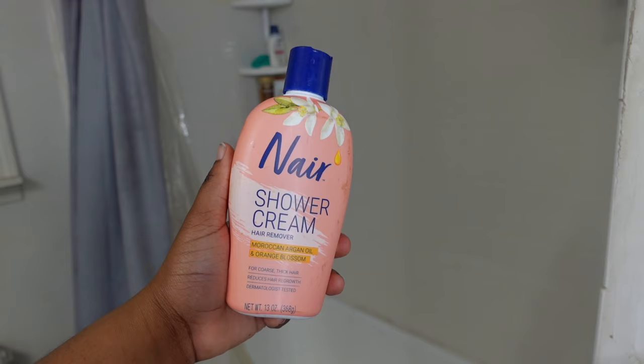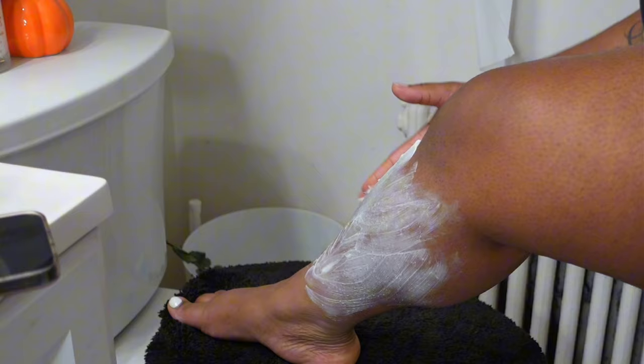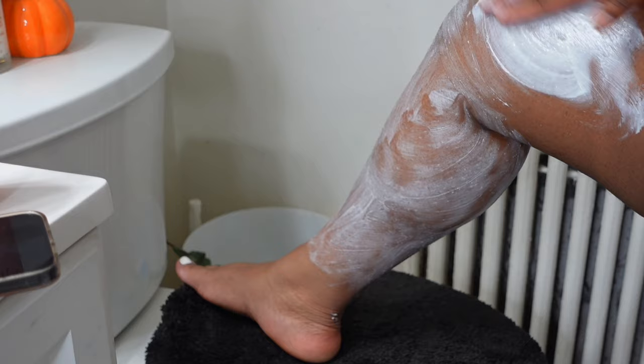So the first step of my shower routine is to use Nair Shower Cream Hair Remover. I like doing this because your girl does not like shaving. I only use this on my legs because I am scared — I don't wanna try to put this anywhere else but my legs. So that's what I'm gonna be doing in this portion of the video.